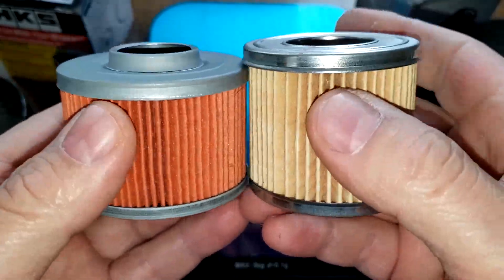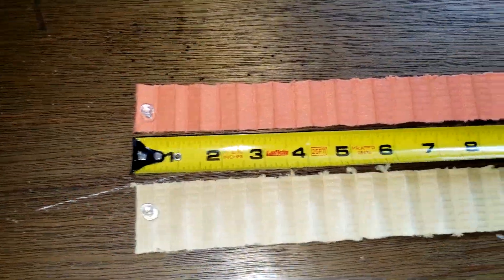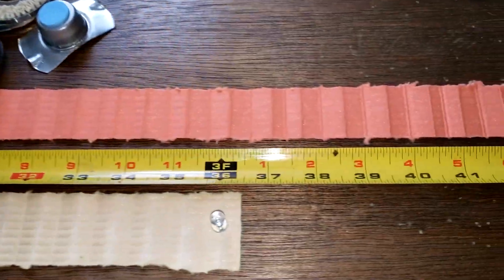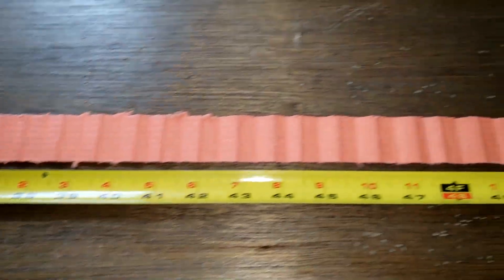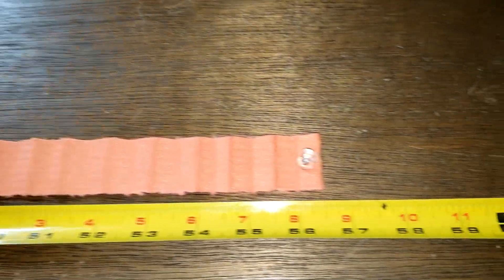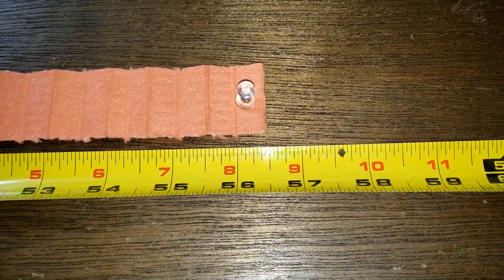Let's stretch the filter media out and see what it looks like. The Supertech oil filter media is 36.5 inches long when stretched out, and the HKS oil filter media is 56.5 inches long.